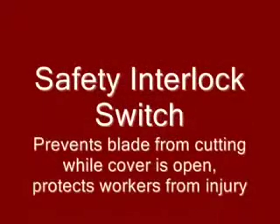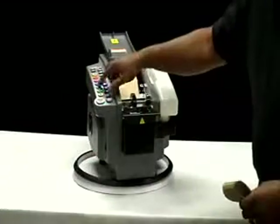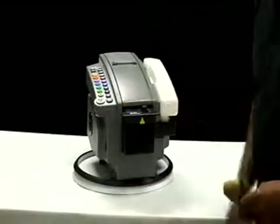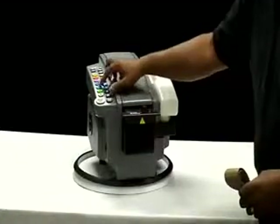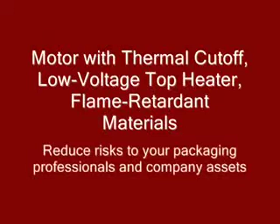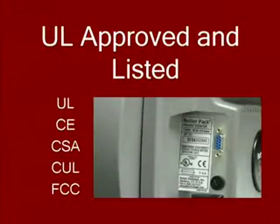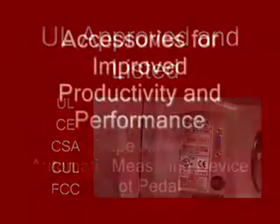The 555's safety features are simply unmatched in the industry. The unique safety interlock switch prevents the cutting blade from operating when the cover is open and protects your workers from being injured when loading tape or performing routine maintenance on the dispenser. These and additional safety features all add up to the BetterPak 555 being the only UL, CE, and CSA approved and listed dispenser of its kind in the industry.